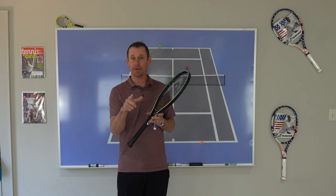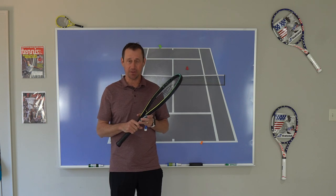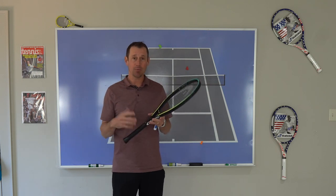What's up tennis players? Coach Jeff here coming to you with another tennis doubles tactics video. This is going to be quite an extensive series on tactics and strategies that you can use to win more in doubles.